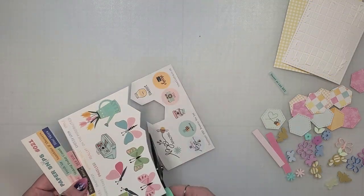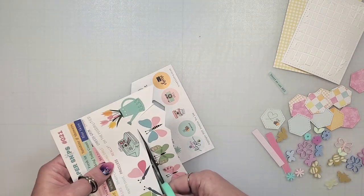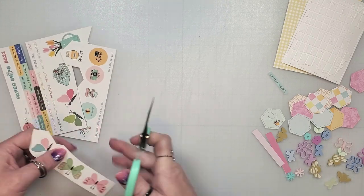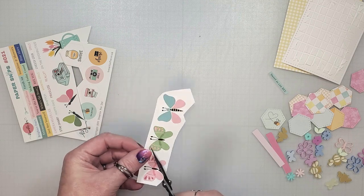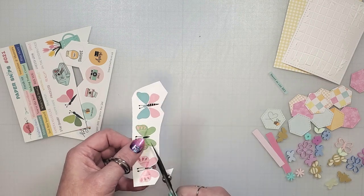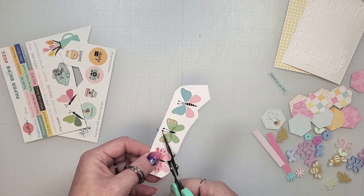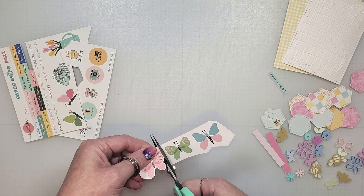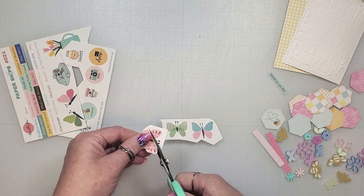While the paste is drying I'm going to cut out the butterflies from the paper snip sheet. If you are new to using paper snips, you will be happy to know that these are made of a sturdy cardstock-like paper and all the images are beautifully printed onto the sheets. Each set of paper snips comes with phrases, icons, and some circle images that you can cover with the clear epoxy stickers to create little flare pieces.